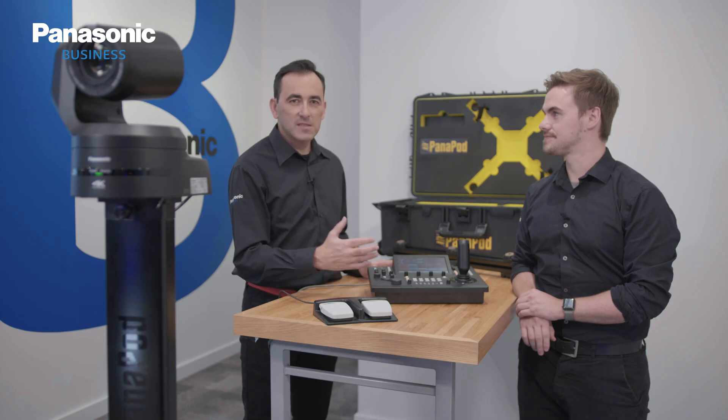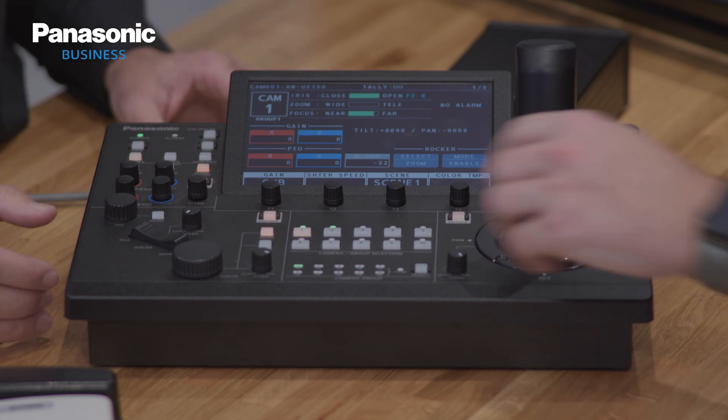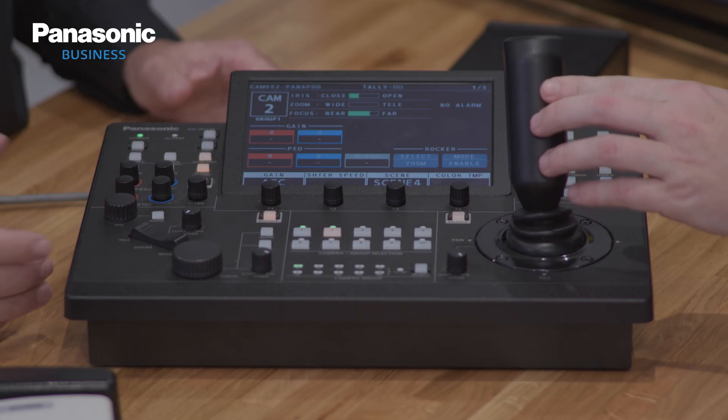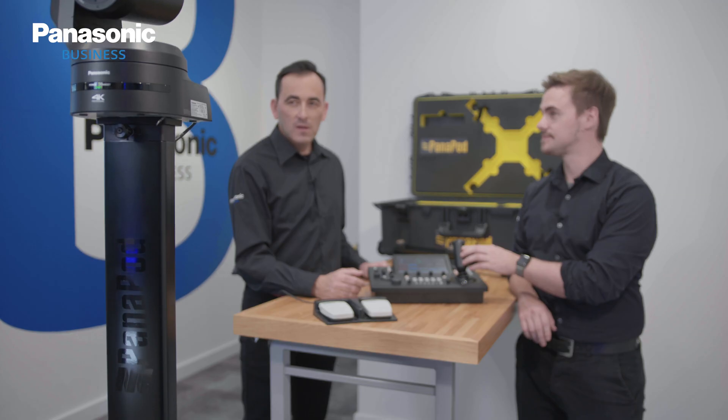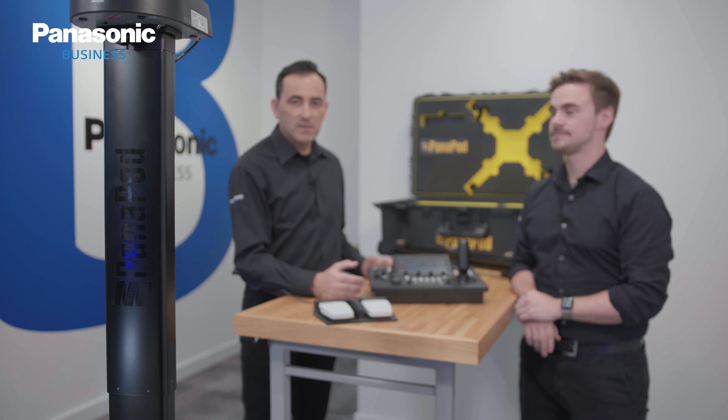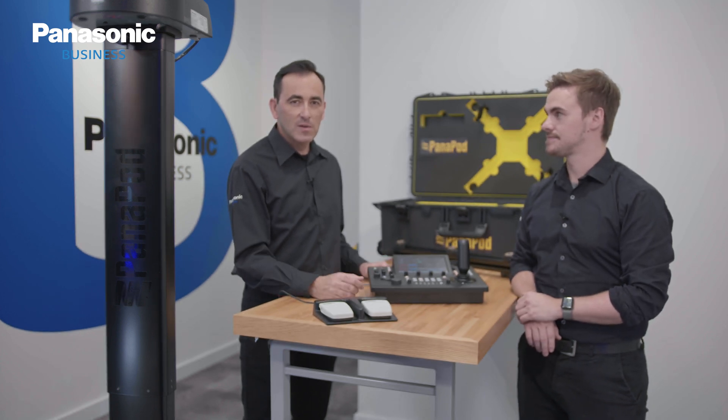In the panel itself, Panapod can be selected as any other PTZ camera, and we can use the joystick to adjust the elevation of the unit. Once we reach the desired position, we can store it as a preset that we can recall any time later.